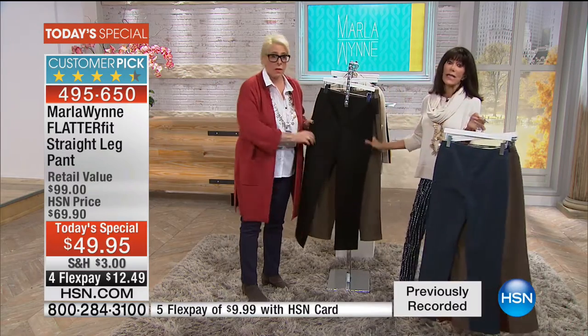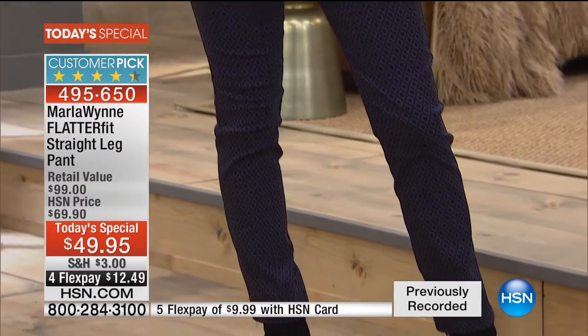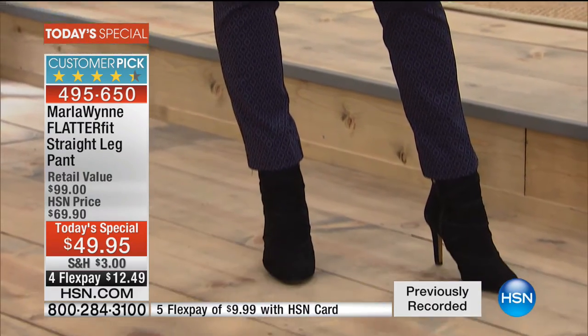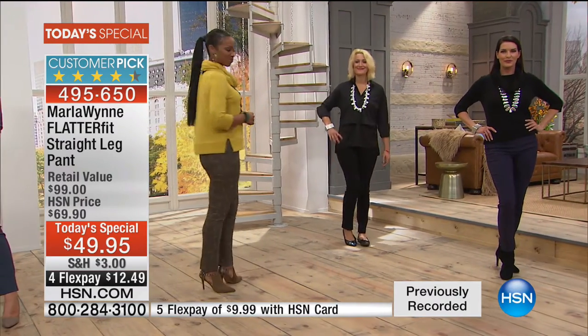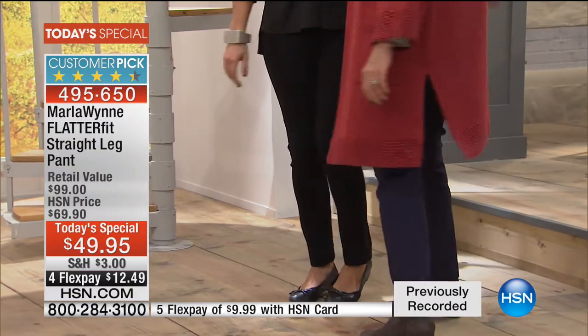And then we have it available, of course, in the black. With this FlatterFit straight leg, basically if you're looking for that classic, relaxed fit, you go for your obvious size. And if you want a closer, more fitted look, then you might want to size down.